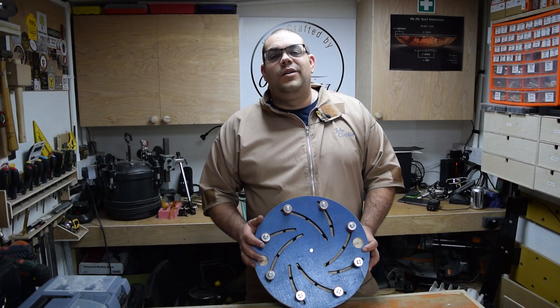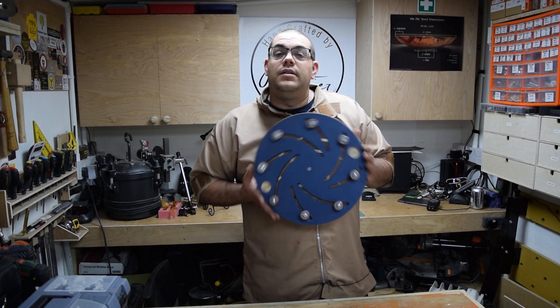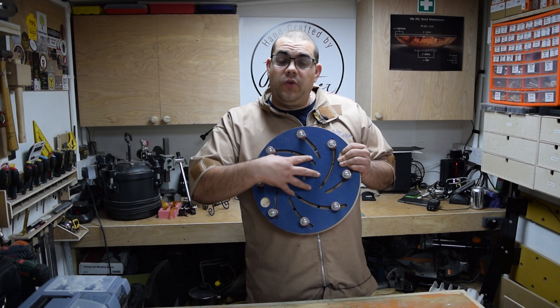Hi, welcome back to the Woodworking Shed. In today's video we're going to be making this. This is a Longworth chuck and it's for use for reversing a bowl or your piece onto, to take the turning off when you finish turning it.